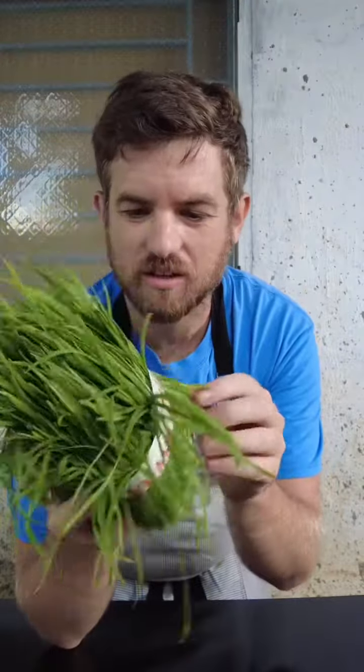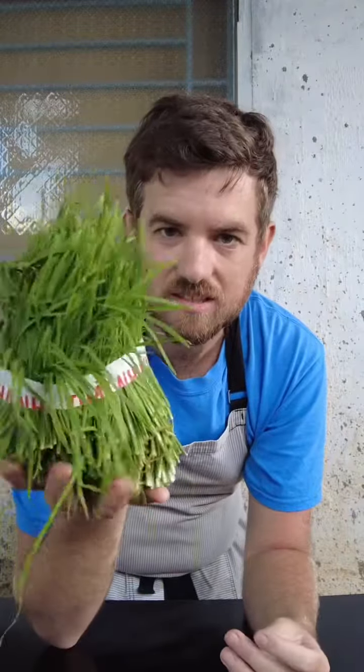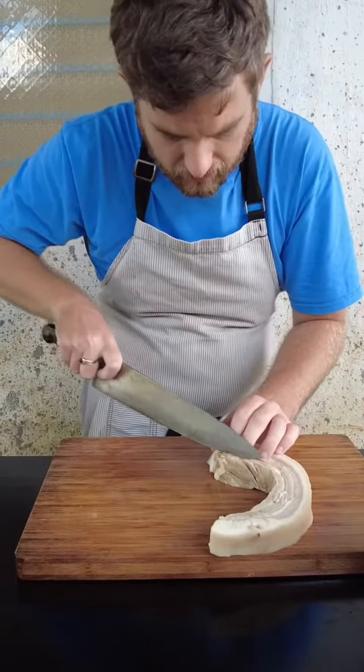I went to the market today and saw garlic chives and they just look so beautiful I had to get it. This was about 60 cents. I have some pork belly here — I boiled this pork belly for about a little less than an hour.